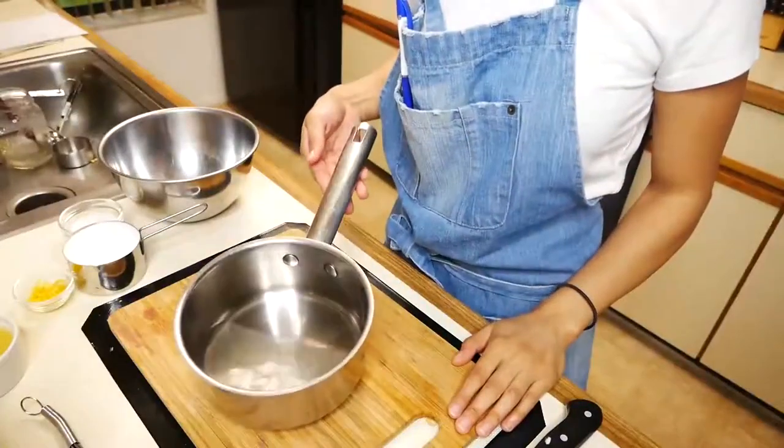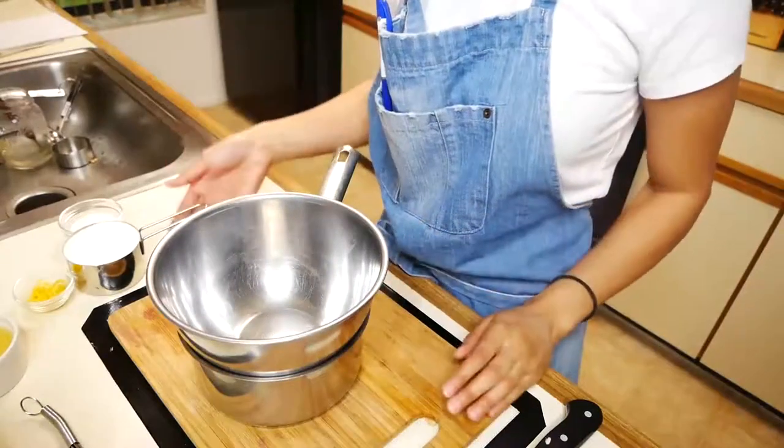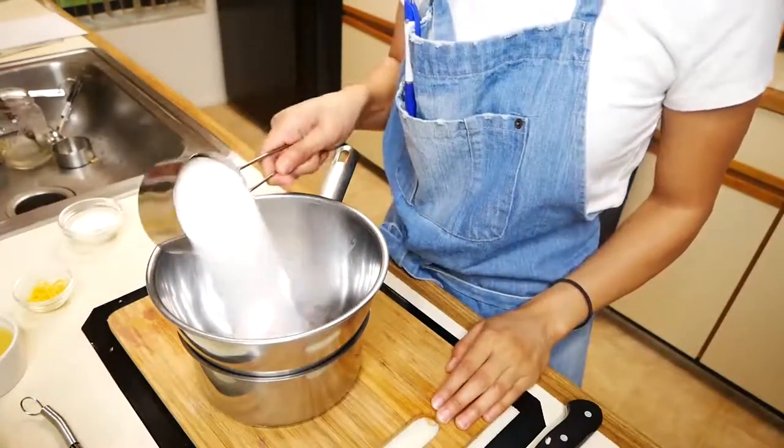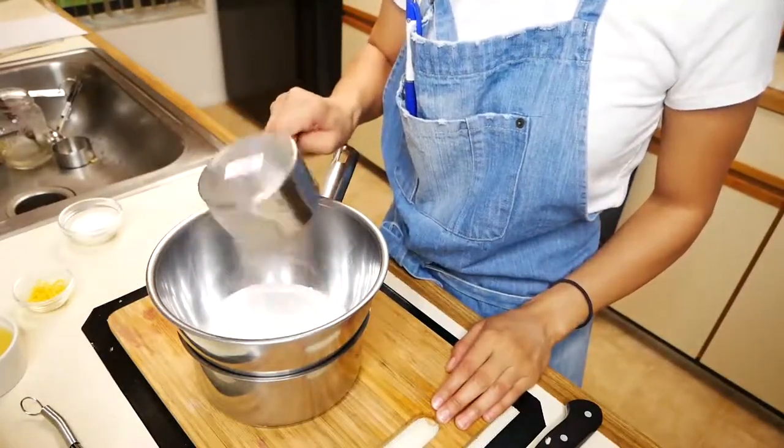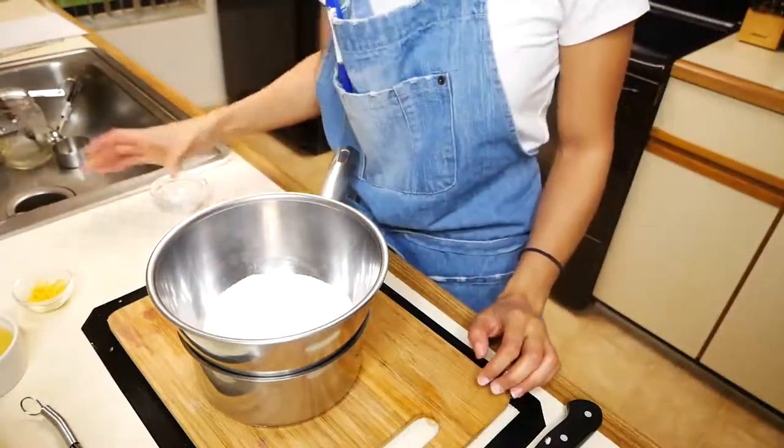Once your blueberry sauce is done we can move on to making our lemon curd. In a double boiler you're going to add sugar, lemon juice, eggs and egg yolk, and lemon zest. We're going to cook this on medium heat until it gets nice and thick.